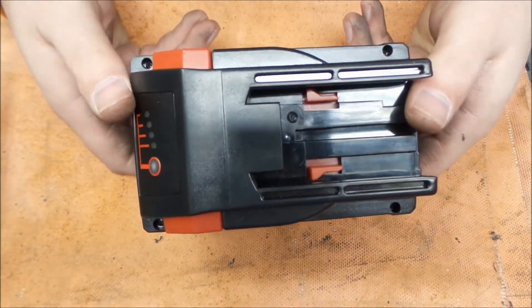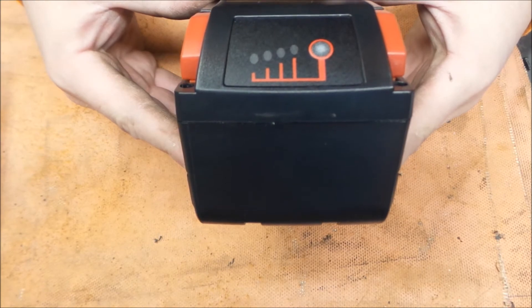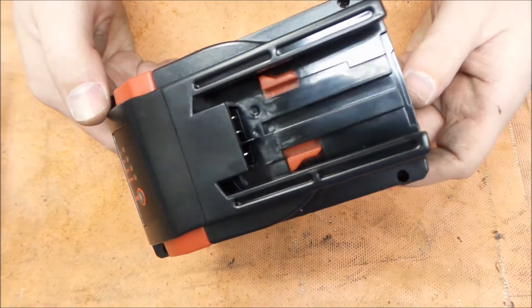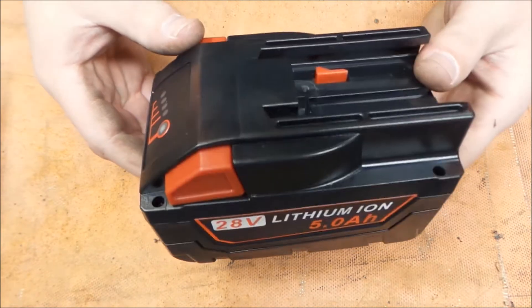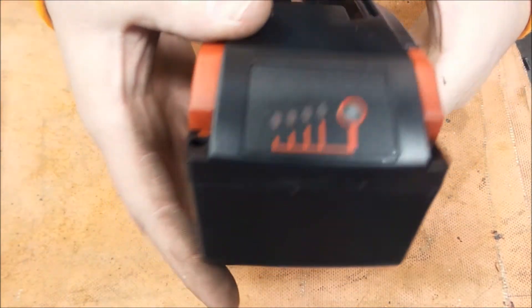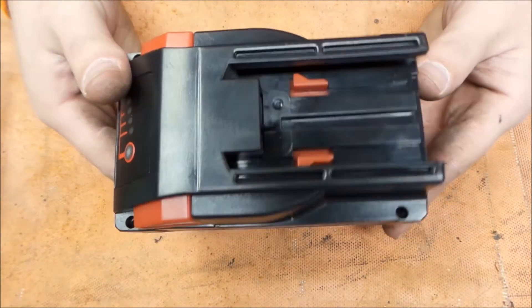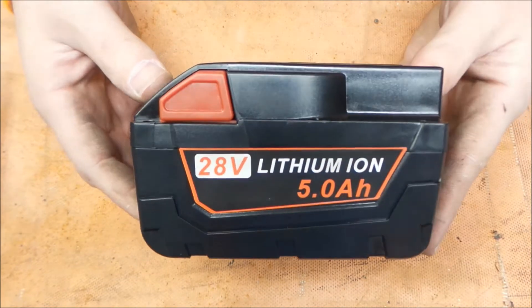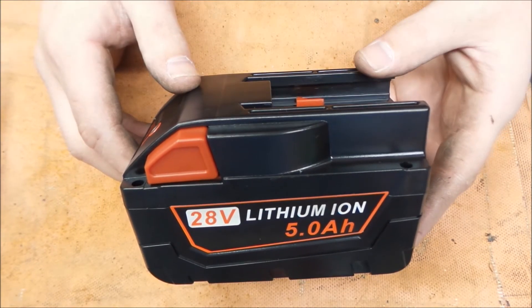Now that everything's back together, there are some simple takeaways. We saw at the beginning that my charger was a little unhappy with it at first — the one bay didn't like it, but I don't want to be too down on that since that bay has been a little finicky. I think perhaps the cutoff voltage is a little more sensitive on that bay. We did get it to work on the other bay. We should have probably taken a voltage reading when I first got it, but it definitely seems to have taken a charge. All that's left to do is try and use this thing and see what it does. I don't really have anything going right now that needs M28 tools, but we can see if it fits up on the tool.